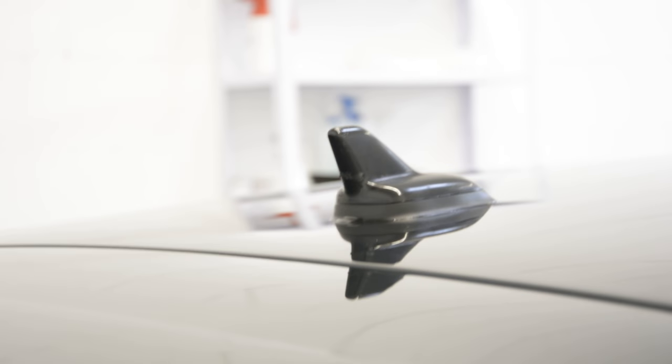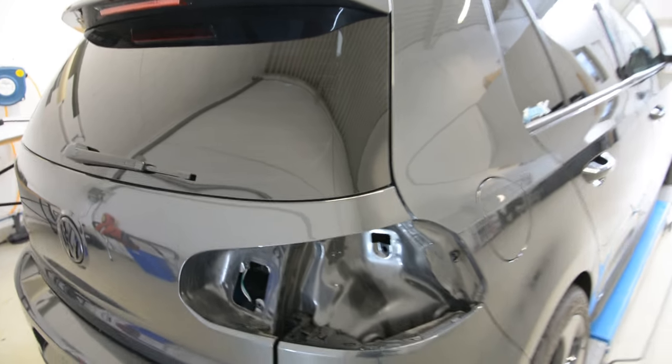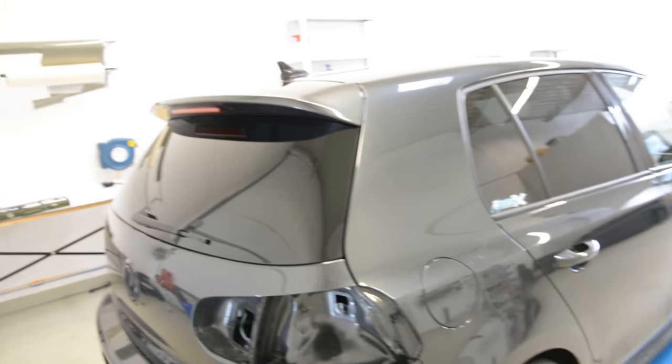Hello everyone! In this video I will show you how to remove the antenna from a Volkswagen Golf 6 from 2015.